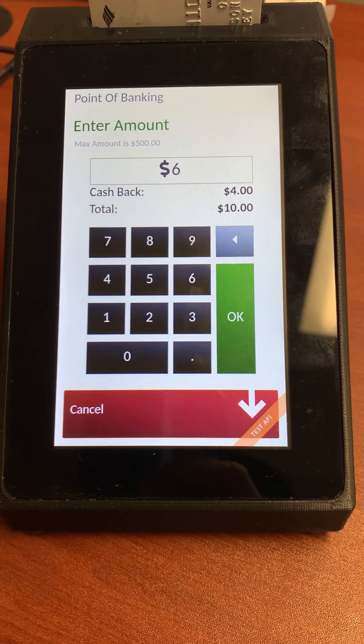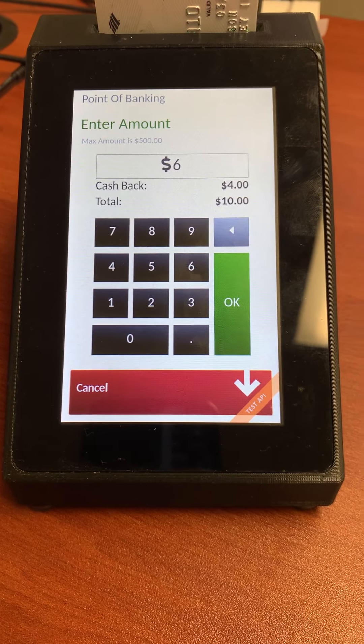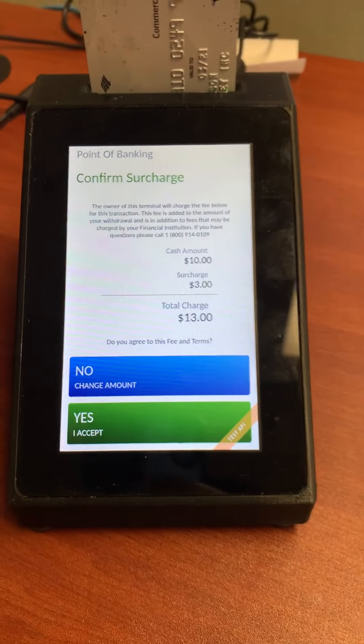Based on the amount entered, it will round up to the nearest $5, $10, or $20 increment — whichever is set. This is unique per terminal within the online portal. For this demo, we'll do $6 and confirm the surcharge.